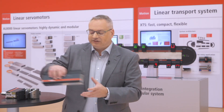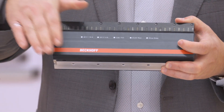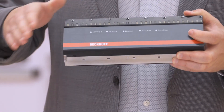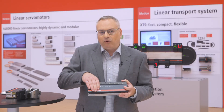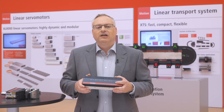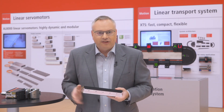As soon as the mover drives over that surface, within 50 milliseconds the mover boots itself and starts to communicate with the antennas directly on the motor module. Why is it important that the antennas are on the motor module? This means I don't have to worry about where I place my antennas — they're directly here, a millimeter away from the mover.